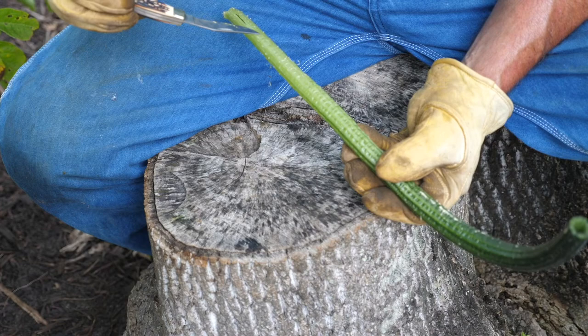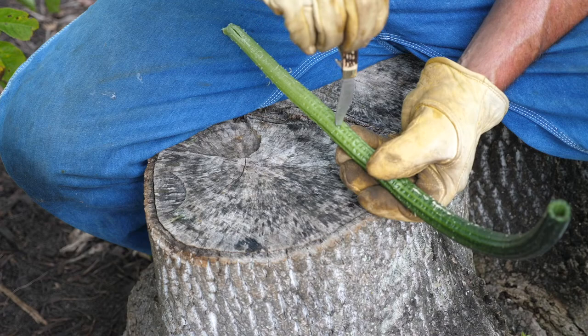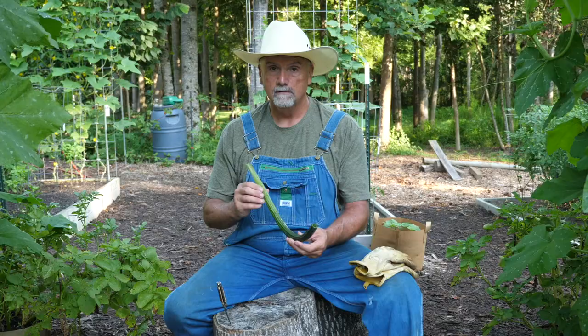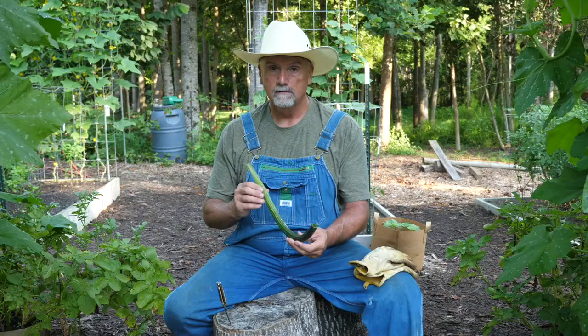So if you want to do a little something extra, away from your slit you want to take and make a couple holes. Make sure it goes all the way through. So you cover the holes.